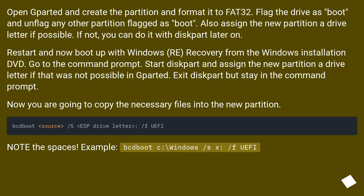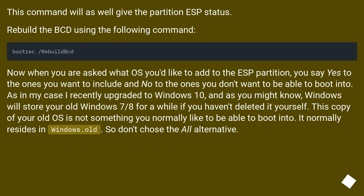Restart and boot up with Windows Recovery from the Windows installation DVD. Go to the command prompt. Start diskpart and assign the new partition a drive letter if that was not possible in GParted. Exit diskpart but stay in the command prompt. Now copy the necessary files into the new partition — note the spaces in the commands. This command will also give the partition ESP status. Rebuild the BCD using the appropriate command.